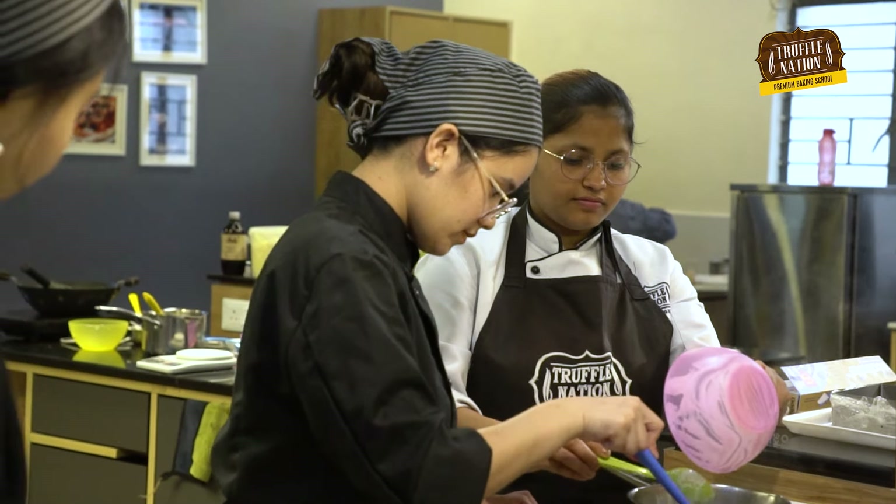Hey guys, I'm Chef Aruna from Truffal Nation Baking Academy, where we help aspiring bakers just like you to become a professional pastry chef in just 6 months. If you want to know more about our offline courses, click the link in the description area to enquire.